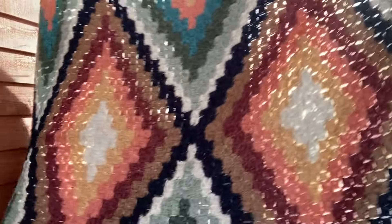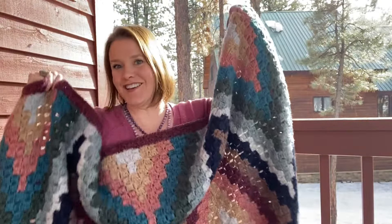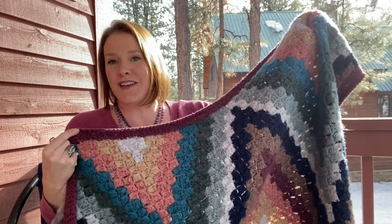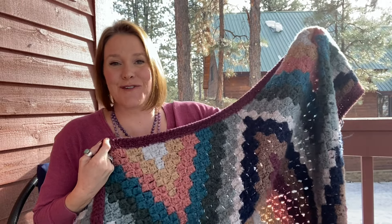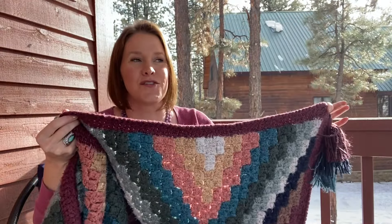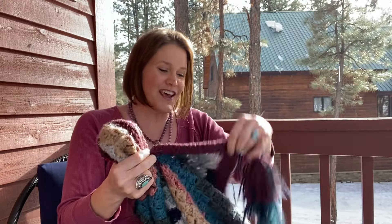This is the Runa C2C blanket, and it has been my family's absolute favorite blanket — all of us. We've had it on our couch for three and a half or four years straight now, and someone recently requested a YouTube tutorial for this pattern, so I thought, why not? I'm in the C2C mood lately anyway, so I'll give you a little bit of a yarn review of how this yarn has held up for about three and a half years, being washed and dried, taken camping, and used by all three of my little boys, my husband, and me too.